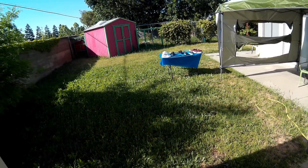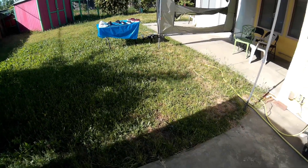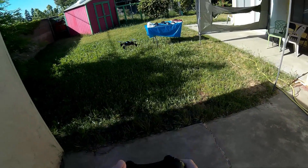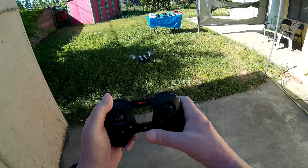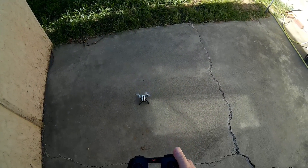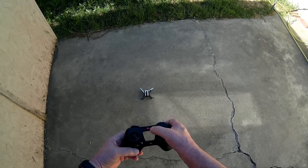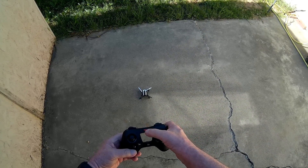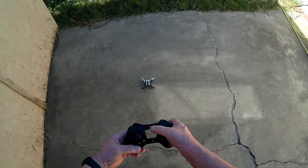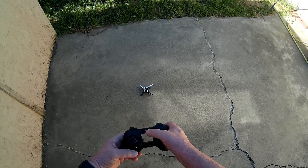I feel it on my hand, so let's bring it over here and land. All you gotta do is push the button — get it over the cement just like that, and it'll go down softly and stop. Alright, thanks guys for watching, give it a thumbs up. It's nice to fly, it's really good. I like it!